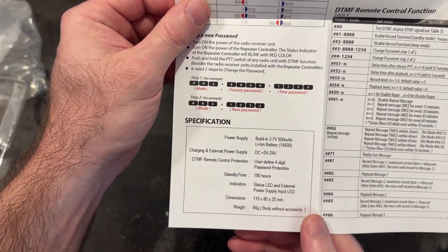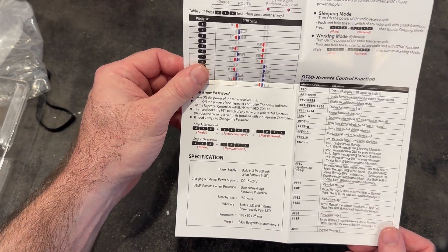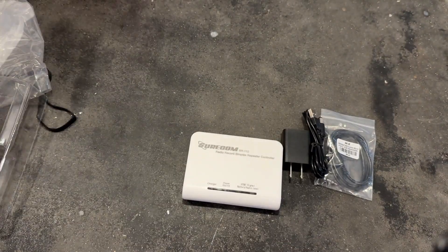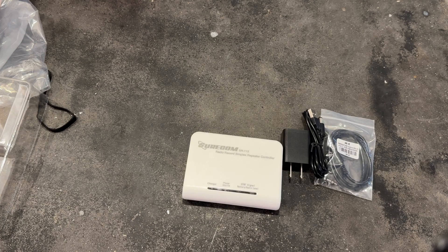They're using IRS math on that. I don't think we're going to quite get 180 hours out of a 900 milliamp battery on standby, but we might. Alright, let's start putting this thing together and see what we come up with.